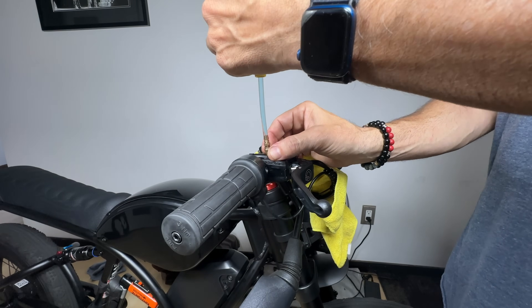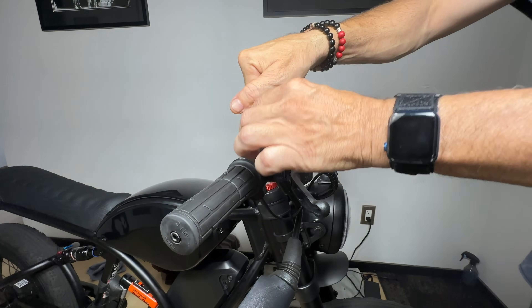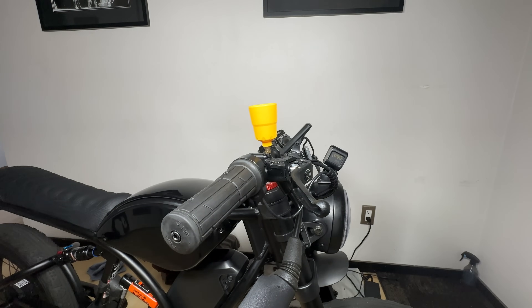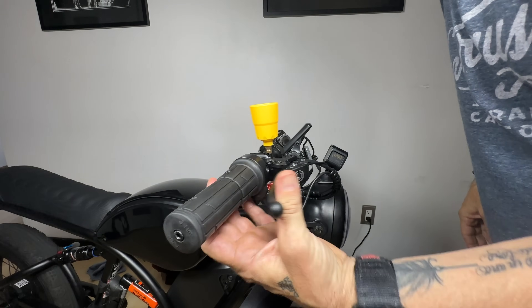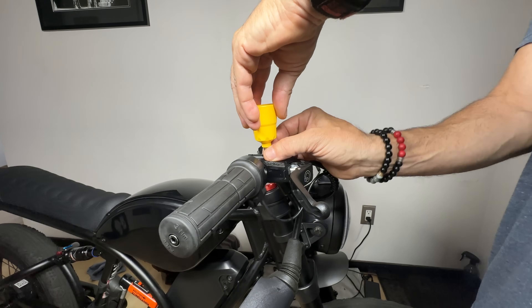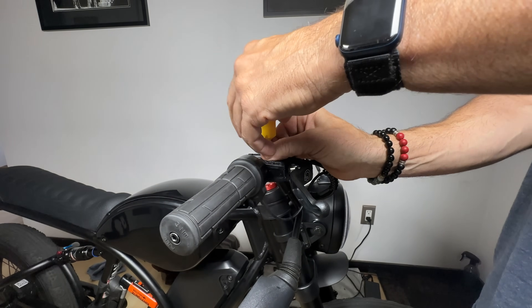Now unscrew the syringe from the brake plug and set that aside. Another trick I like to do to get the air out of the system is to attach the cone that came with the bleed kit and add some Royal Blood. After doing this, pull the brake lever a few times, which will cause any air in the system to be pushed out and topped off. Once you're done with that, unscrew the cone, plug up the hole at the bottom while you're doing it, and let it drip back into the Royal Blood container.